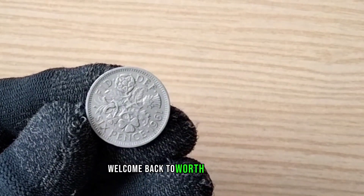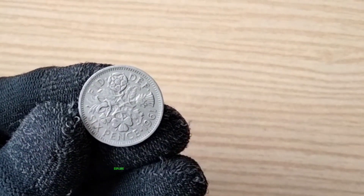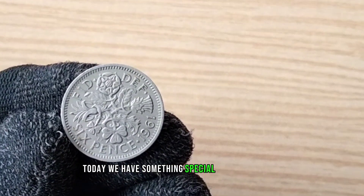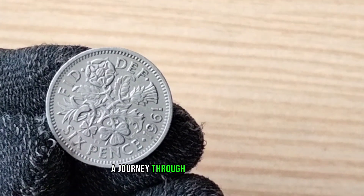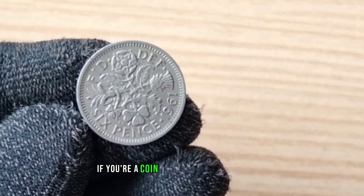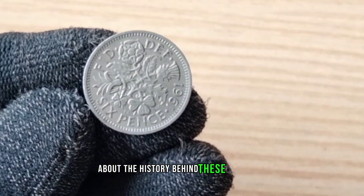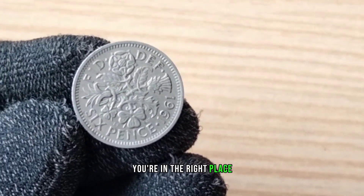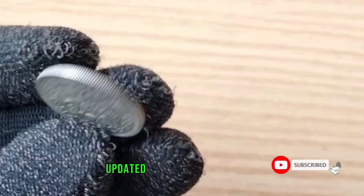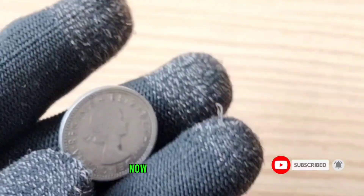Hello, everyone. Welcome back to Worth Coin Channel, the place where we explore the fascinating world of coins. Today, we have something special in store for you — a journey through time with a 1961 Elizabeth Sixpence coin. If you're a coin enthusiast or just curious about the history behind these treasures, you're in the right place. Before we dive in, don't forget to hit that subscribe button and ring the bell to stay updated on all things coin related. Now, let's get started.